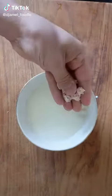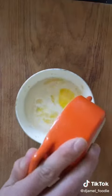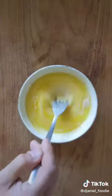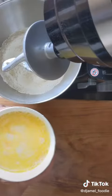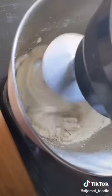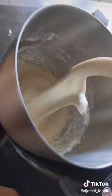Cinnamon rolls: start with sugar, milk, and yeast, then set aside for five minutes. Add your butter and your eggs, then mix well in the bowl with salt and flour. Add your first mixture and mix for 10 minutes — it'll be a bit sticky, but that's what you're looking for.